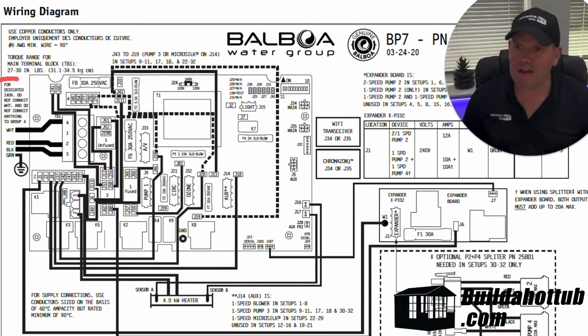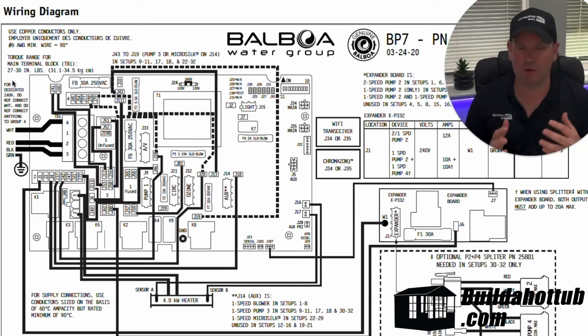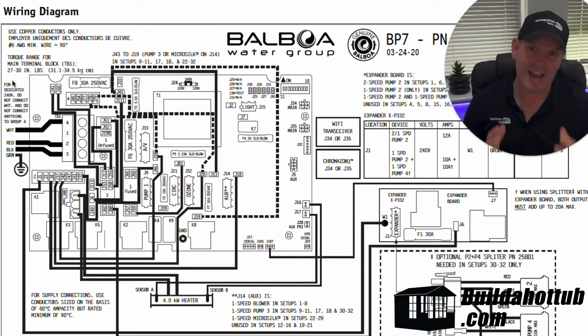What it means when it says a dedicated 230 volts, that's 230 volts supplied over three wires rather than four. So if your 230 volts is coming from your split system, you'll have two hots, a common and a ground — you've got four wires. That isn't a dedicated 230 volt supply. If you're not sure, always consult a qualified electrician.